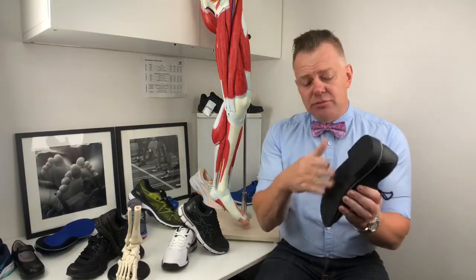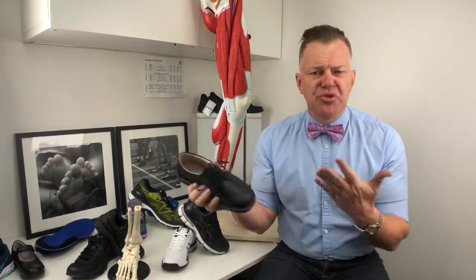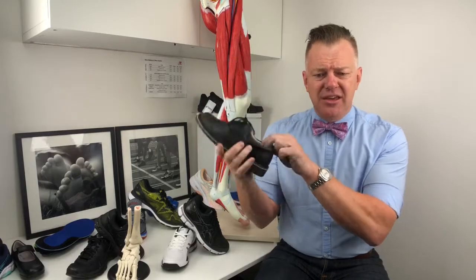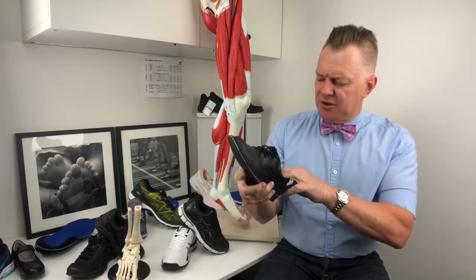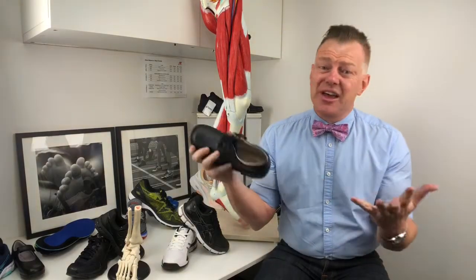A little bit of product blurb — non-slip sole, yeah, I can see that. Leather — it looks pretty leather-ish. It's got a padded collar and a cushioned leather insole. I'm not so hot on the cushioning, but it looks like a reasonable shoe.